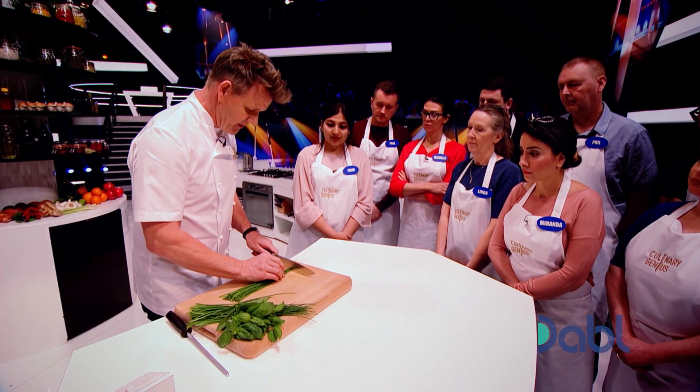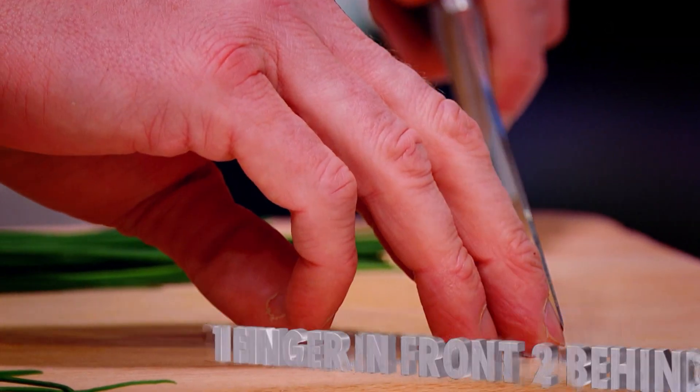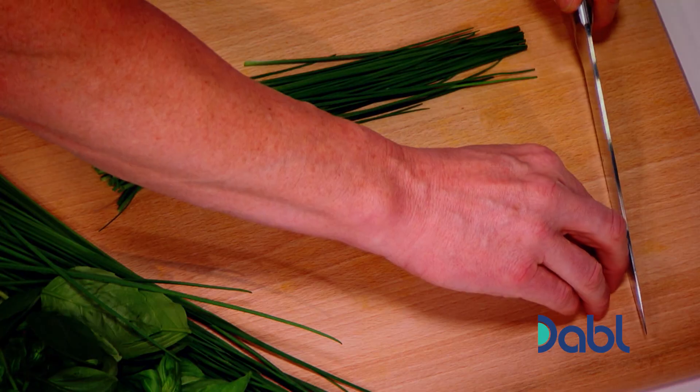The flavor's lost on the board. We want the flavor kept in the herb. So bunch up — three finger rule: one in front, two behind. This knuckle protects. Please be careful. One in front, let the knife do the work. Let's use the base of the knife, and then literally just pinch. Nice and fine. They're called rundles because it's the shape of a round cylinder.